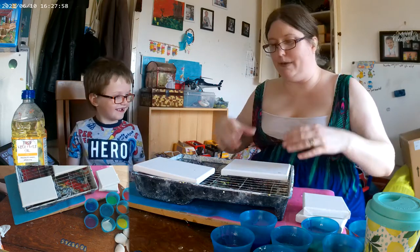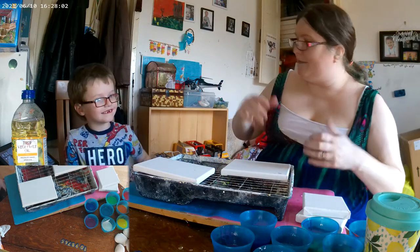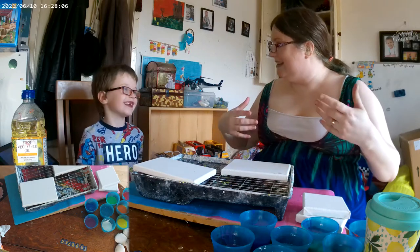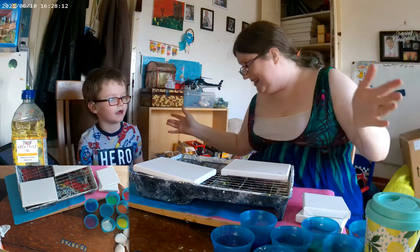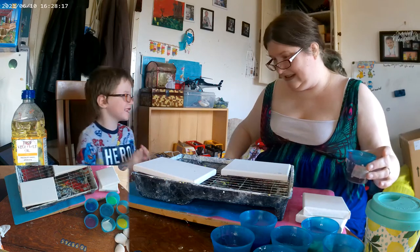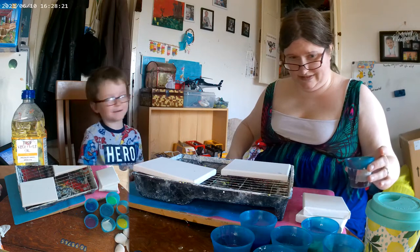I'm going to be doing the rainbow piece that I told you about. Eli is going to be playing around showing you what kids can do with these that we made. He made a rainbow piece but he decided to do something completely different. It's up to him. You're just making easy things like we did in the last episode and going crazy with the paint.